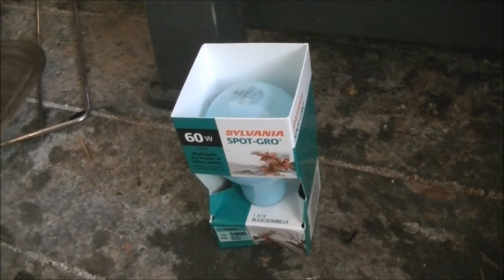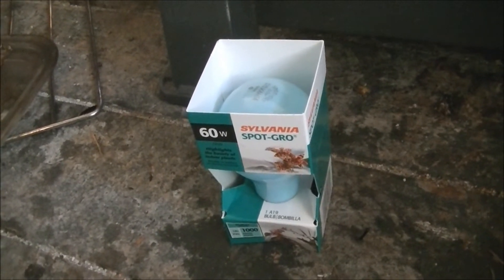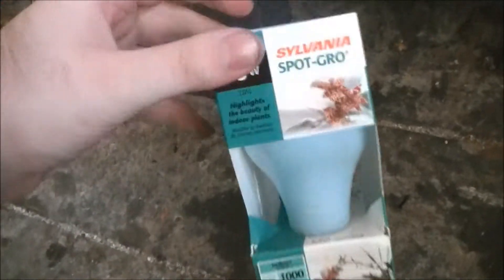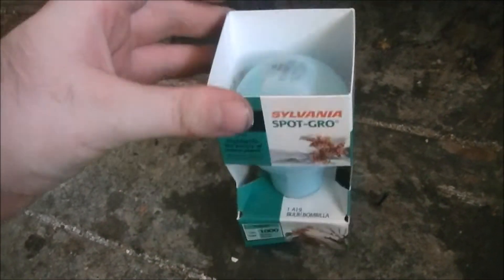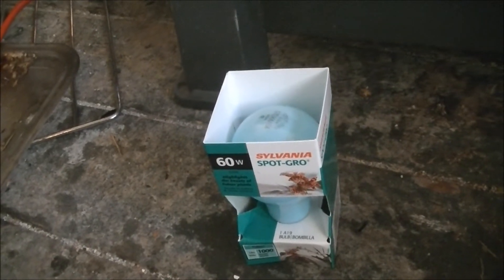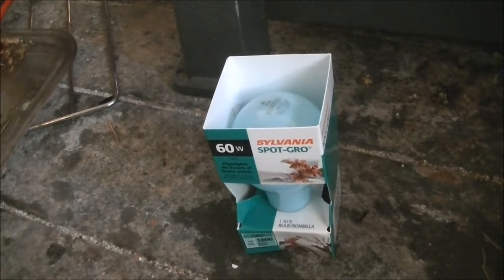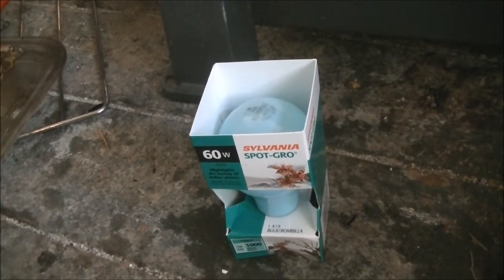Hello and welcome once again to Microwave Me. Today I'm going to be microwaving a special spot grow light bulb. And as disappointing and as much of a fail, more on my part than anything, as Lindsay's debut was, I'm hoping that this makes up for it.